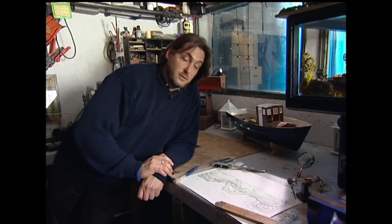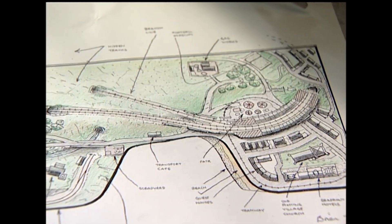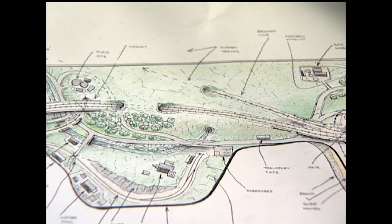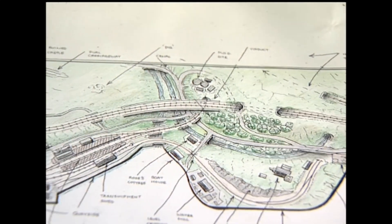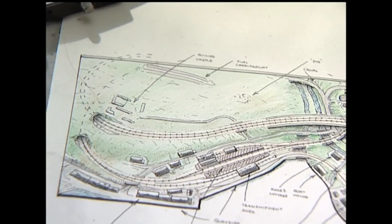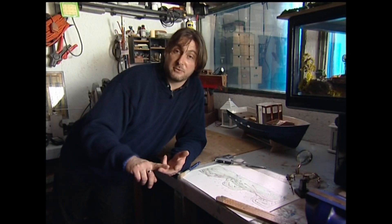The thing to remember is that we're making this in double O scale, which is one to 76 scale, which makes the model roughly 40 foot long and about 10 foot across - it's a great big thing. It's a south coast town set about the mid-60s. The beauty of setting it then is that we've got steam, we've got diesel, and we've even got trams running. We've even got mods and rockers, so we've got loads of things to model.